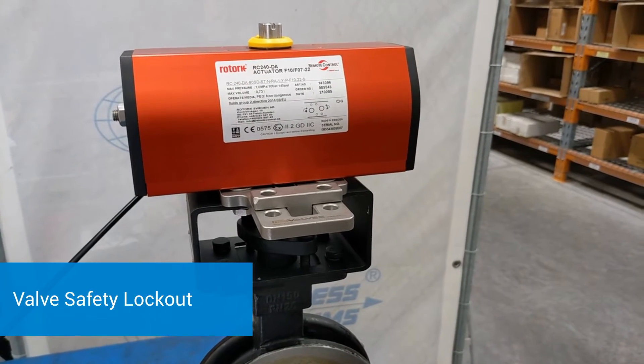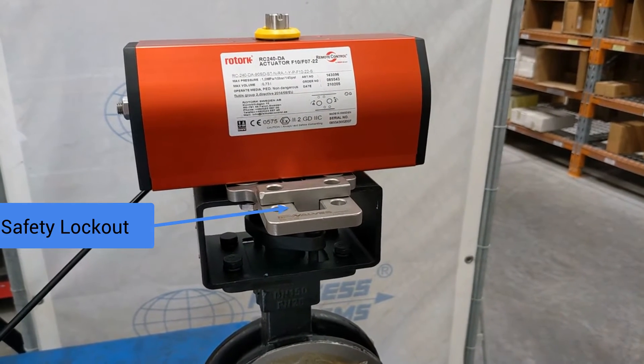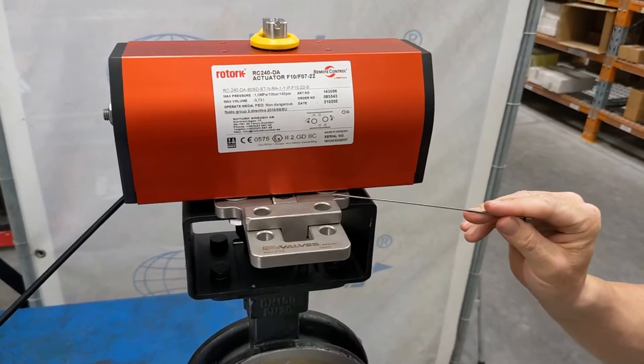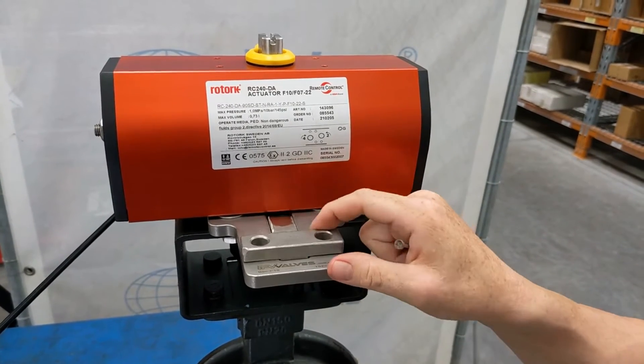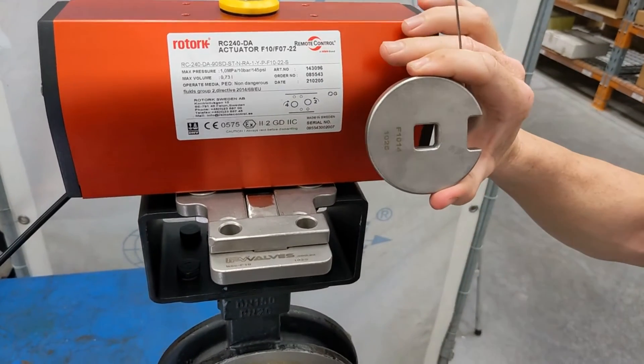Here we have our valve safety lockout system. This is cast out of 2205 stainless steel duplex and there are three parts to it. There's the disc, which is the main part that goes between the actuator and the mounting, then there is the tongue that moves in and out, and underneath the actuator — which mates with the shaft — is what we call a puck.